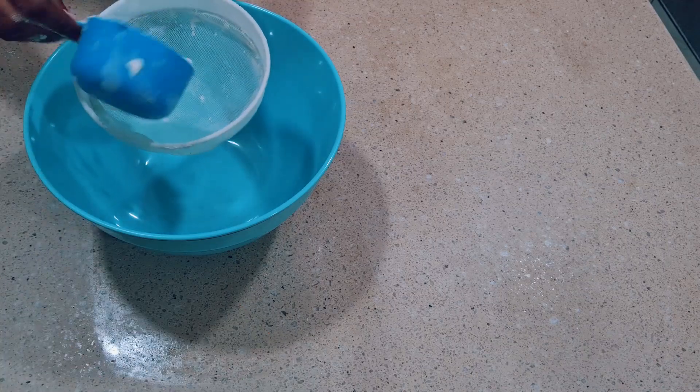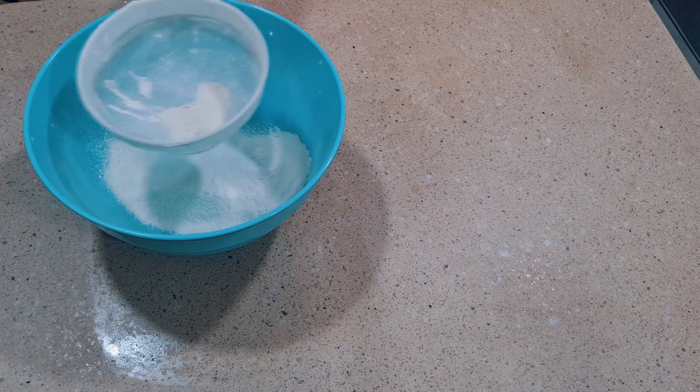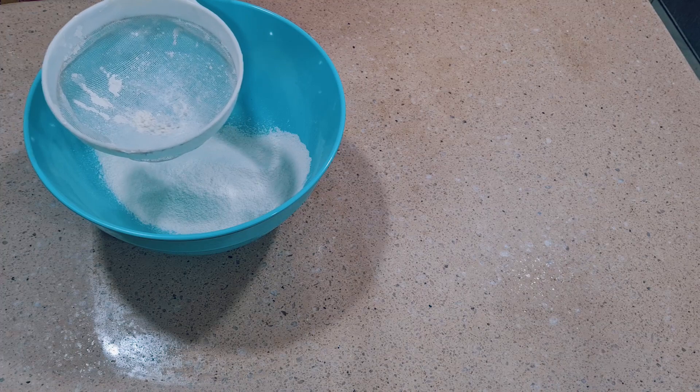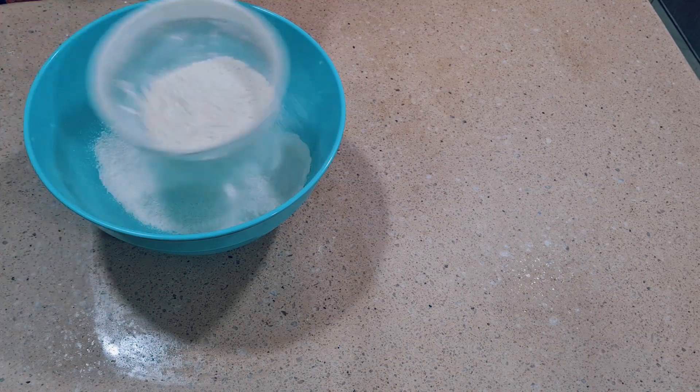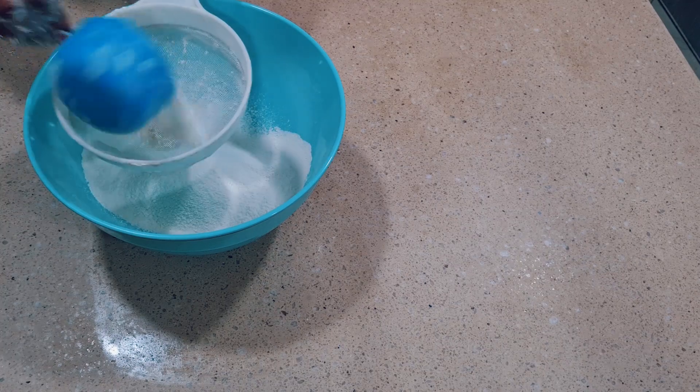In a bowl, I'll sieve in my flour. I always recommend sieving your flour in case of debris or lumps, so you don't have lumpy buns. I'll be sieving three cups of flour — the first, the second, and then the third.